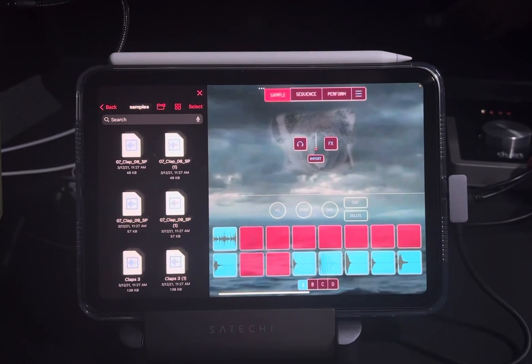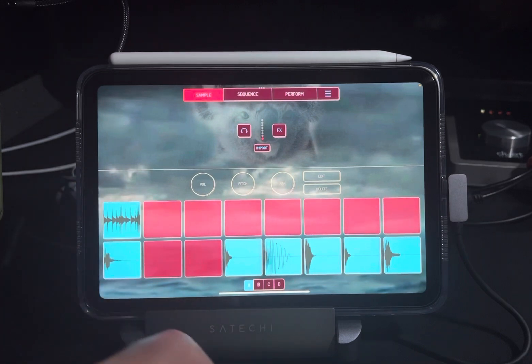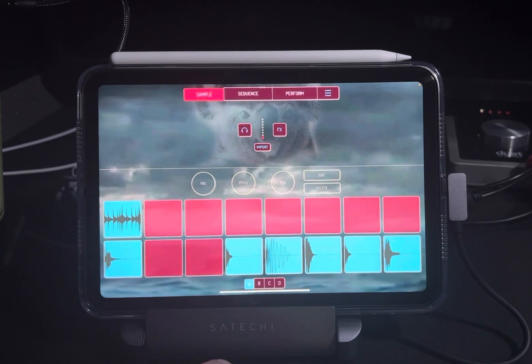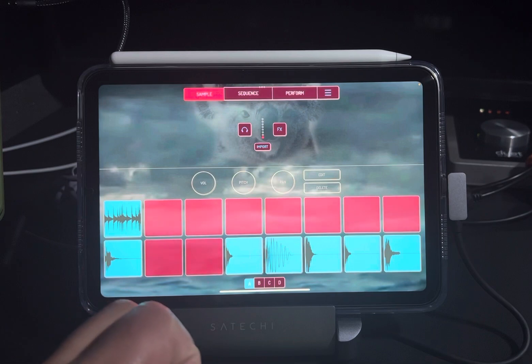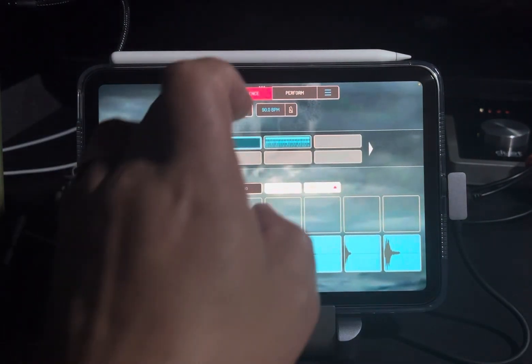We're gonna do this video. This was a track I started in the computer over here. I used Scaler and a plugin called Elite Pianist, and I put together a chord progression in the key of D Dorian. That sounds like this — right there.